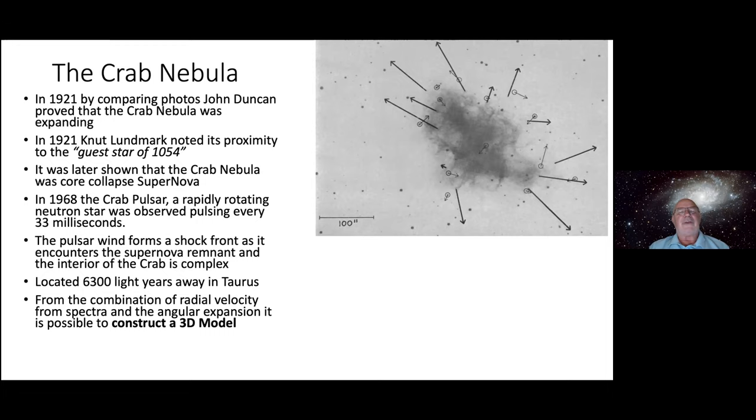Mayall got his PhD in 1929, and in 1930 the Depression hit. His first job in astronomy was hired as a janitor of Lick Observatory, and for a year or two he had to sweep the floors and keep the place tidy — a humble beginning to a very successful career.